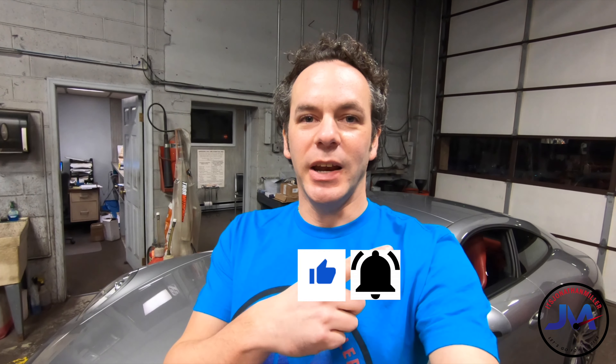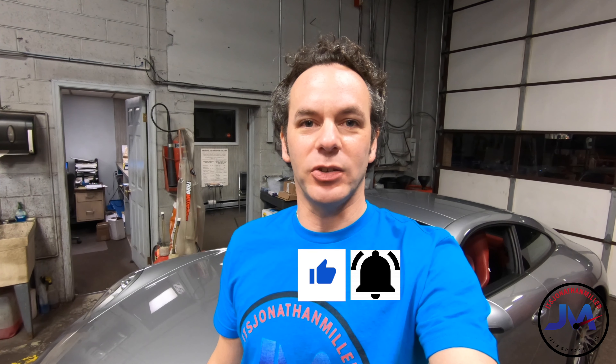Hit that subscribe button. At the end of the video, if you liked it, give us a thumbs up and hit that bell to be notified when new videos are uploaded.